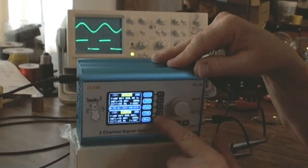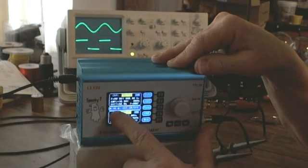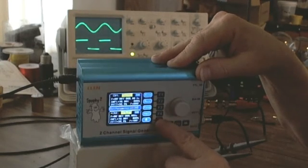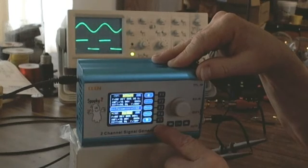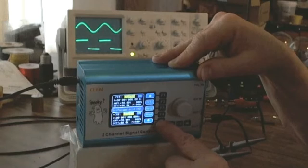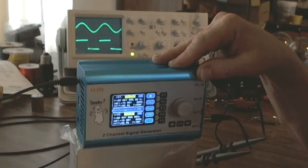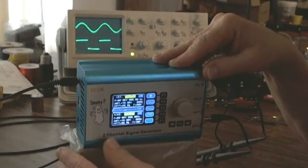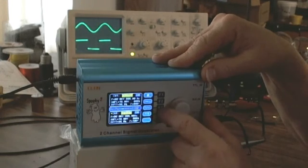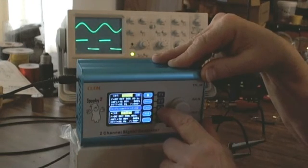How do we get channel 2 to follow channel 1? If I select channel 2 from the OK window and go to the down arrow — which has wave, frequency, and amplitude — press it once and I can adjust offset, duty, and phase. Press the down arrow again and there's the word 'sync' next to the F3 key.